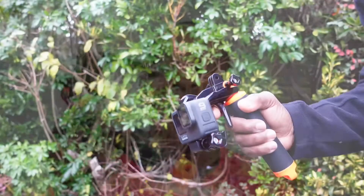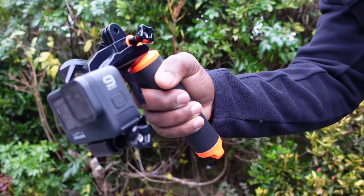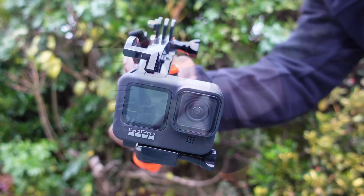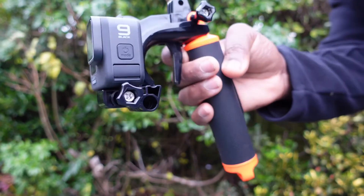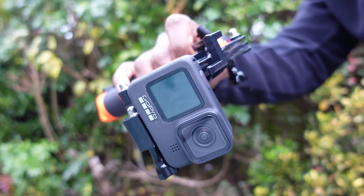Also, with the extra thumb screw inclusion of the Suptig pistol trigger set — if you're going on holiday and looking for something, especially when near large bodies of water or by the pool, and you want to operate your camera by just a press of a trigger, it's a good item to have for £18.44.